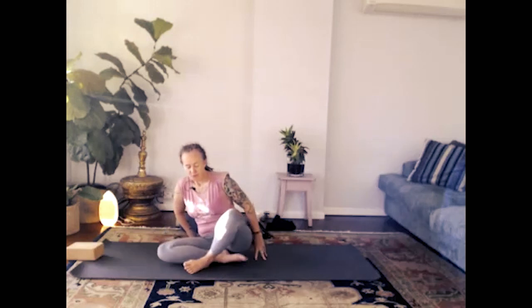Taking one more long breath there. Of course, you can always stay longer if time allows. Otherwise, if you're working to time, bring the sole of the right foot to the floor and roll out to the left. Bring yourself up to a comfortable seated position. Bring the palms to prayer over the heart and bow the head. Namaste. Thank you, everyone. Namaste.